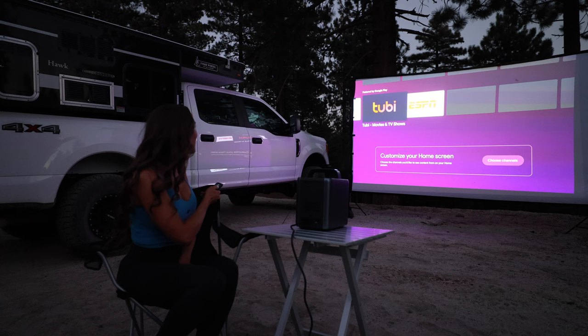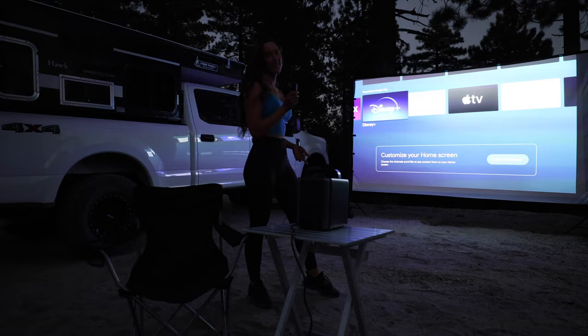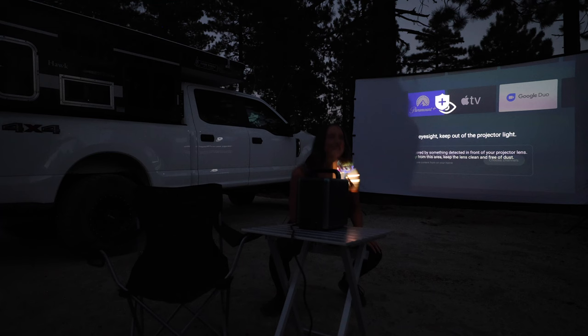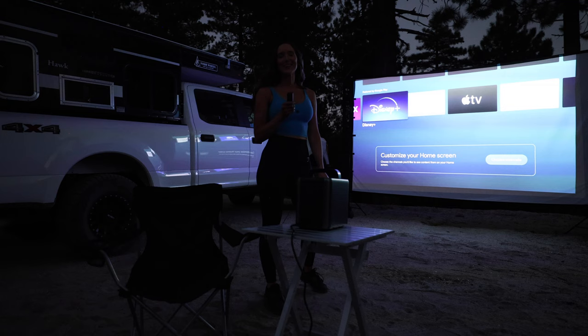The first thing that's going to happen when you get this projector set up if you have kids is they're going to stick their eyes right in front of the lights — because that's what kids do. This thing auto dims to help protect your eyes. At 2400 lumens I still would not stare directly into the light, but it's a nice feature to have.